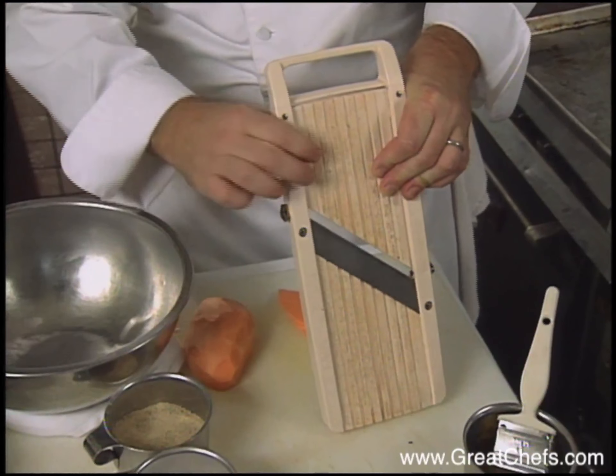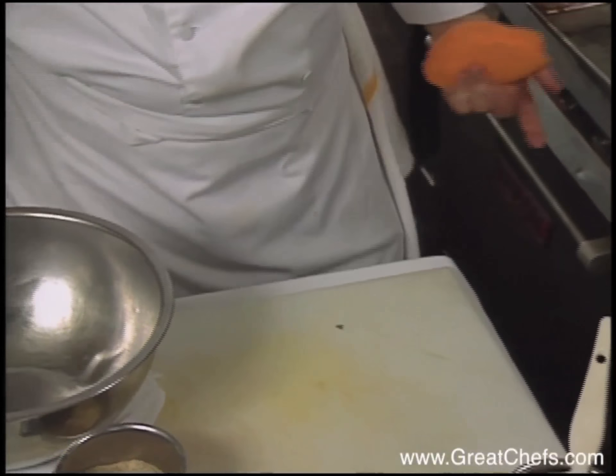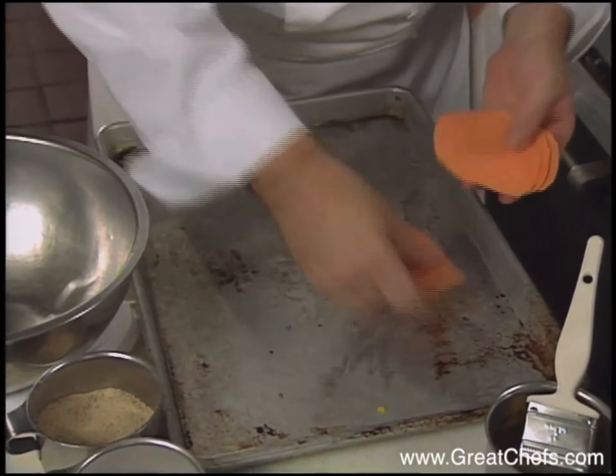I think this might be good right there. Nice and thin. We're going to slice about six or so, carefully. And then on our sheet pan, we're going to lay them out.